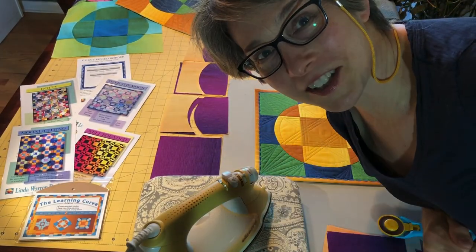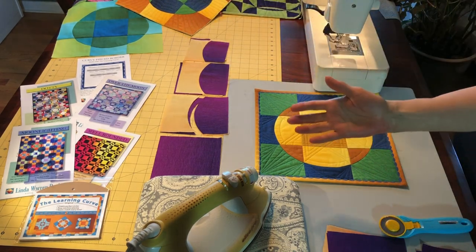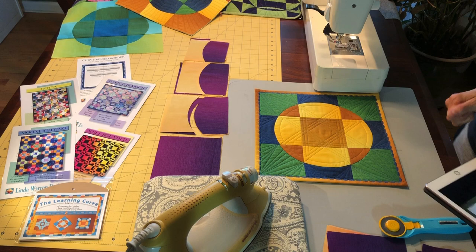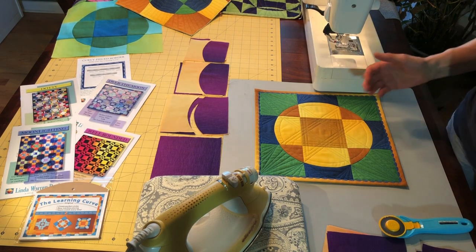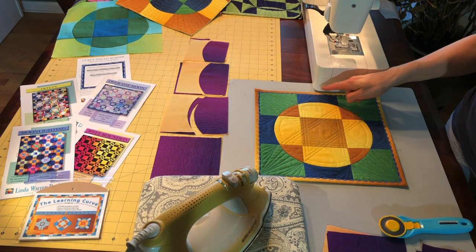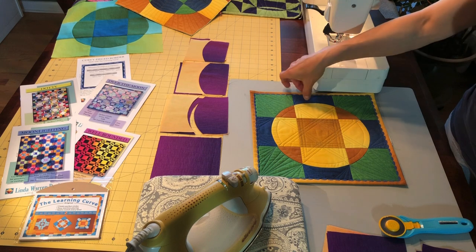Hello quilt marketeers, my name is Linda Warren. I want to thank you for coming all this way to see my video home movie, to show you how to teach your customers to machine piece perfect circles easily and accurately with the Learning Curve.